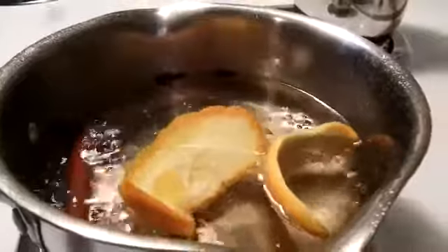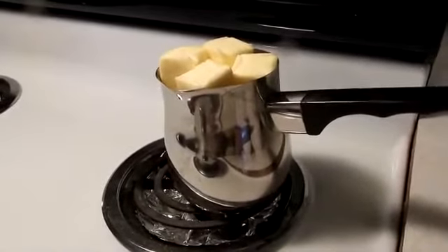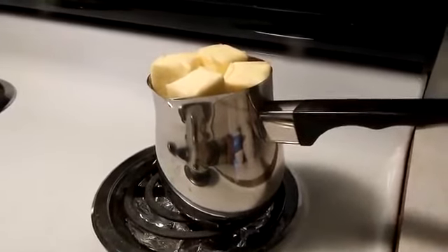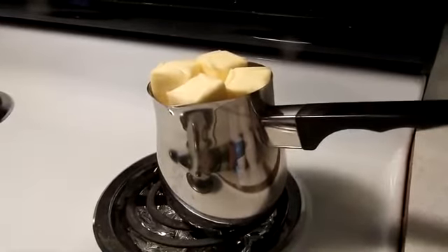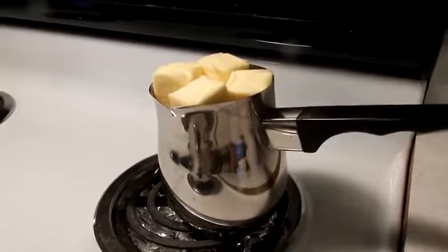Here I have four sticks of butter melting, and a half a cup of that is going to be going into my galactoburiko filling. I'm going to let this melt a little bit, and when it's melted I'll separate the butter.